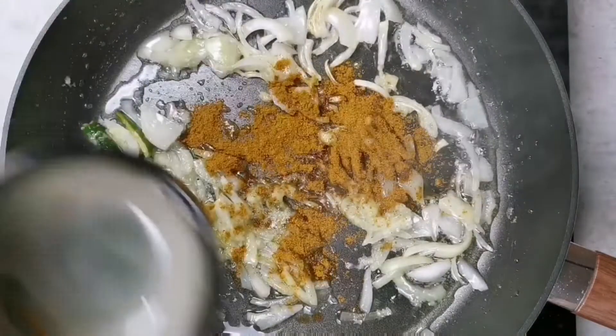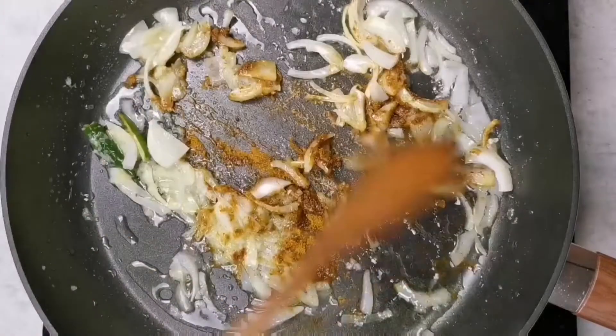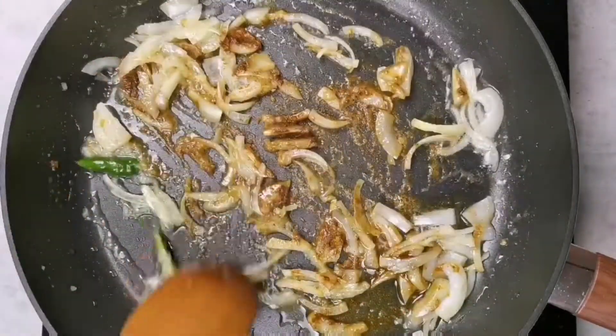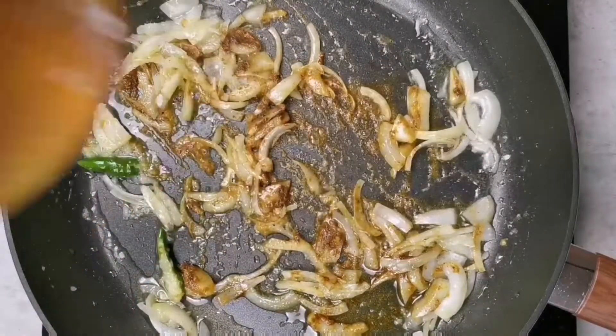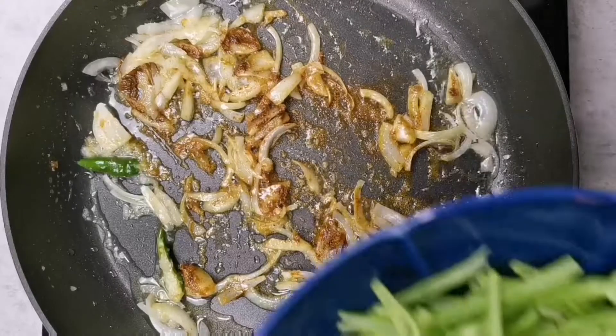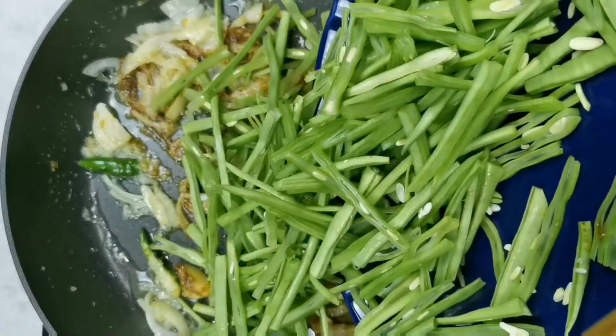Next I will add one tablespoon of masala powder — I'm using Madras masala powder here, one big teaspoon — and I'm going to fry this until it's fragrant.